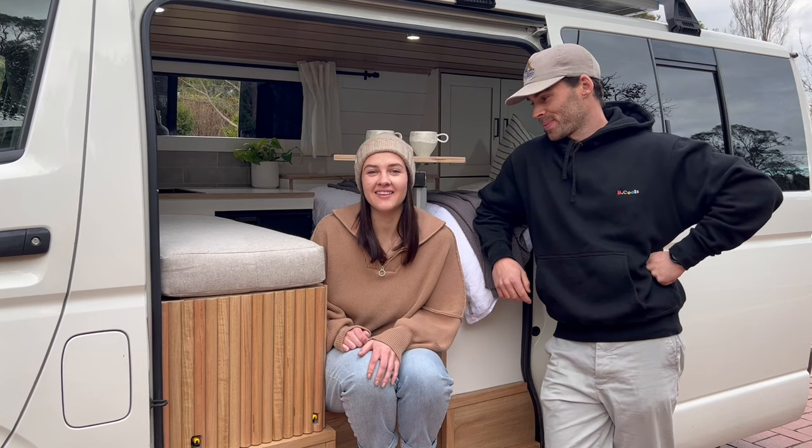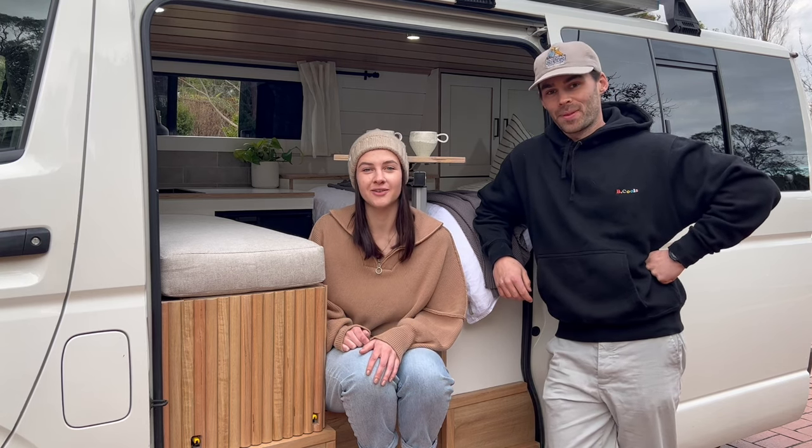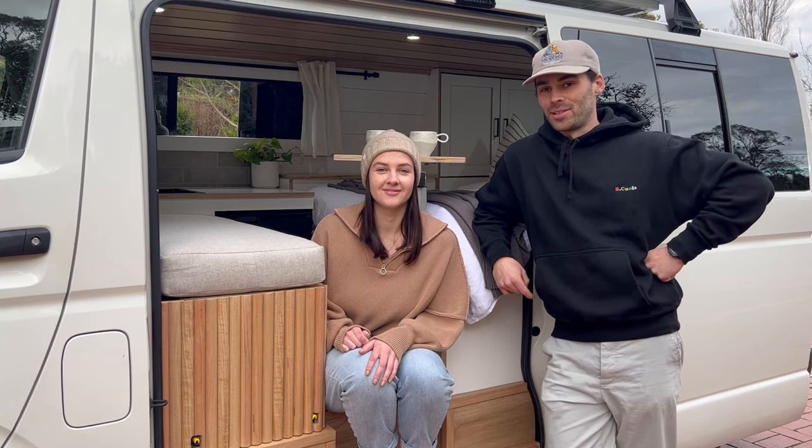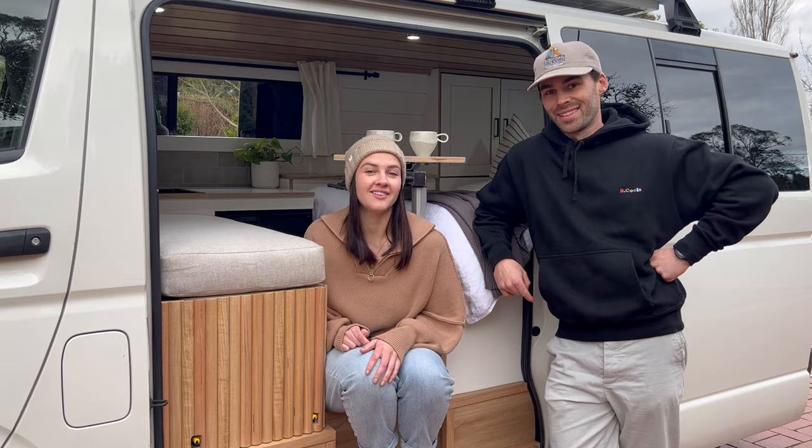Hey guys, we're Mason and Sarah and this is our Toyota HiAce Campervan Tour. It's a 2011 and we imported it from Japan. In the last three weeks we've been turning it into a campervan, so we're going to show you our little setup.